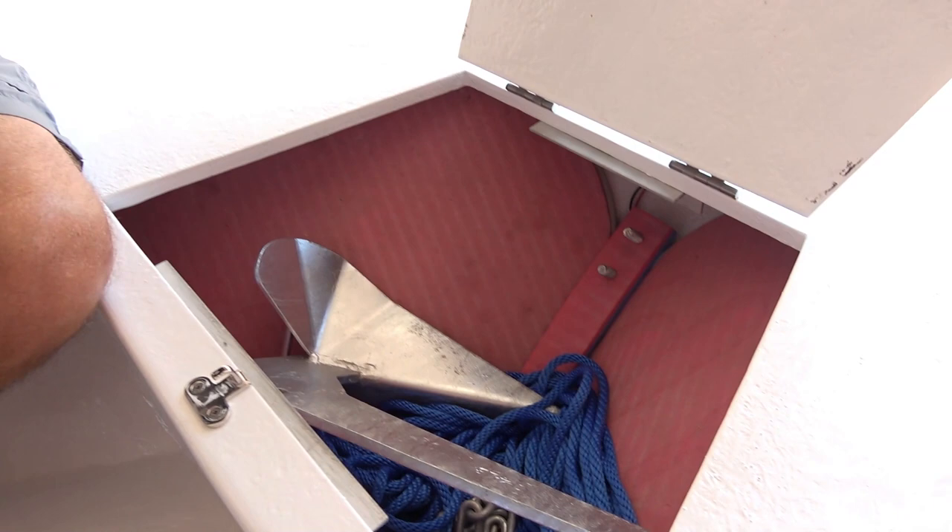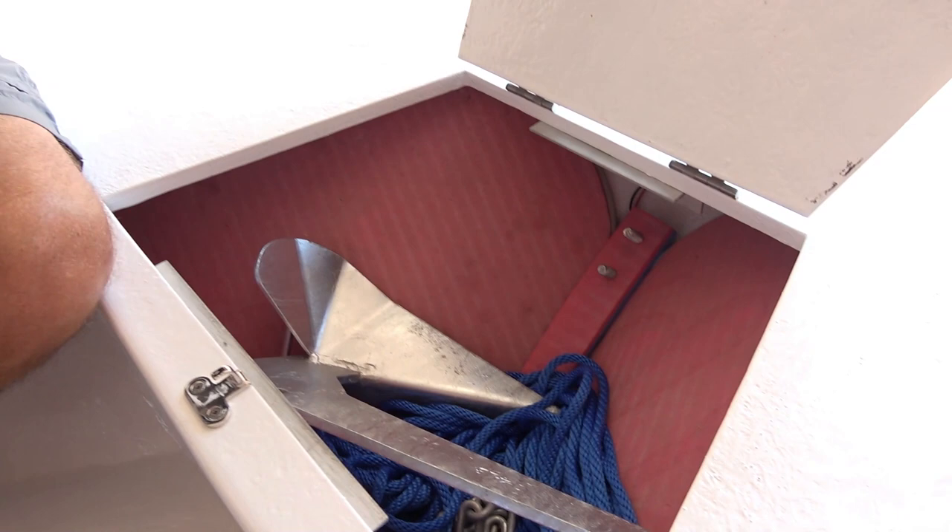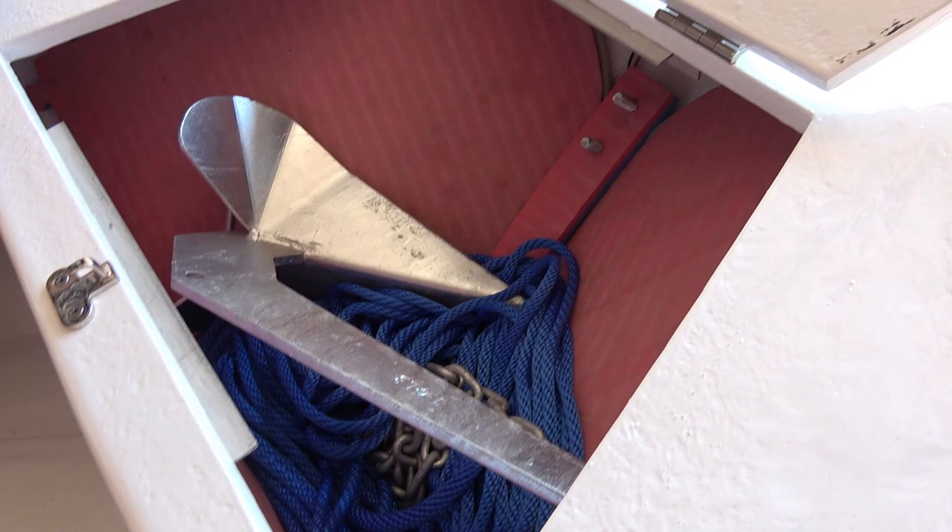Inside the locker there, we just padded it with some old floor mats, and we keep the anchor, the anchor chain, and anchor rope. That's it for the front there.